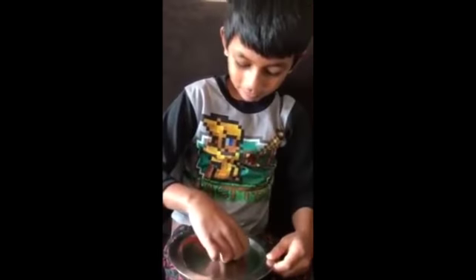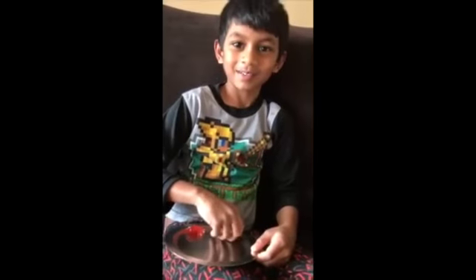This gummy bear was a different color. We put in a different color gummy bear — this is a different color and that's a different color. This one's a red one, that one's the yellow one. If you want to do it, you can do it. Bye!